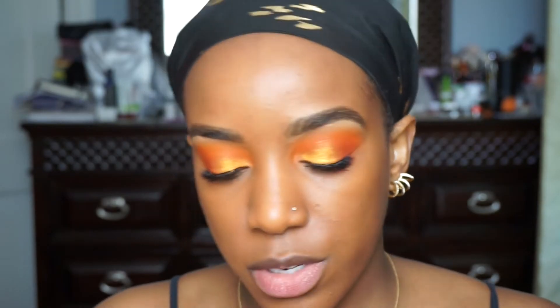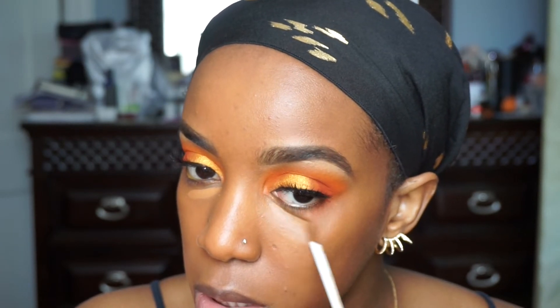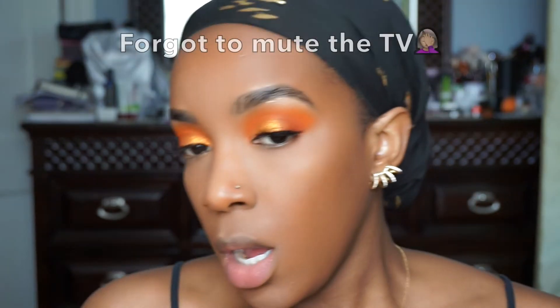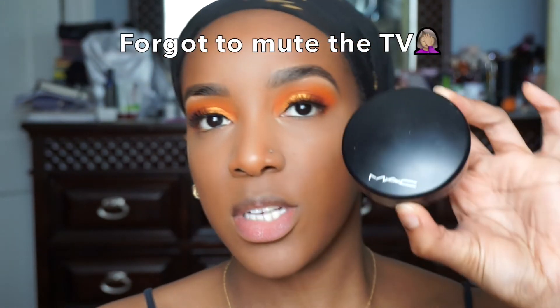Now to conceal. First I'm going to start with NARS Amande, and then I'm going to highlight with Caramel. Amande goes directly under my eyes and also around my mouth. Now to highlight. I'm going to set the rest of my face with MAC Mineralize Skin Finish in the shade Dark.